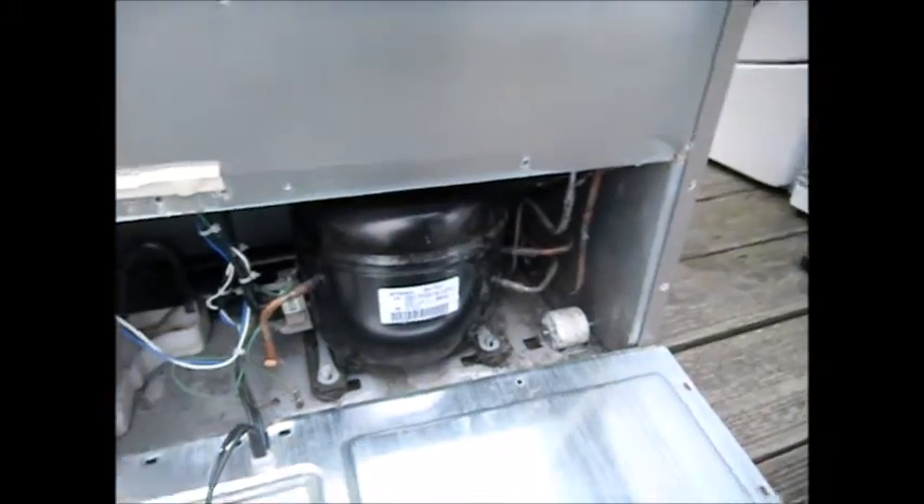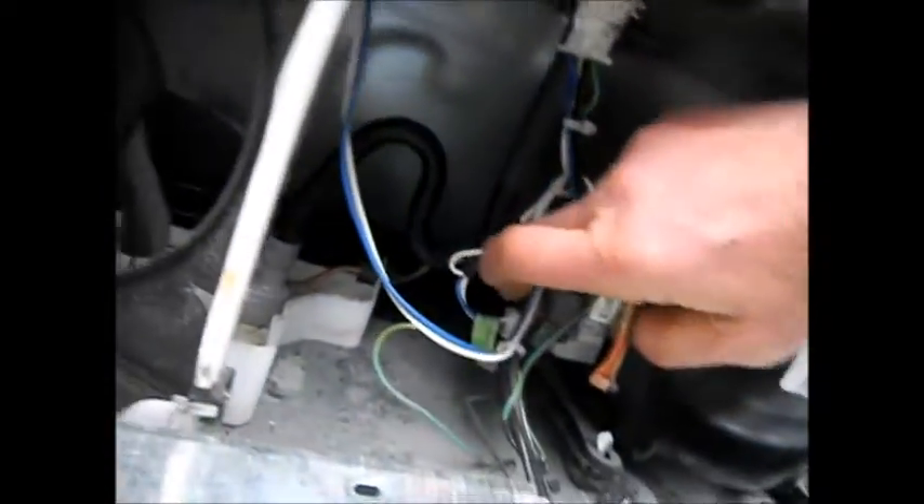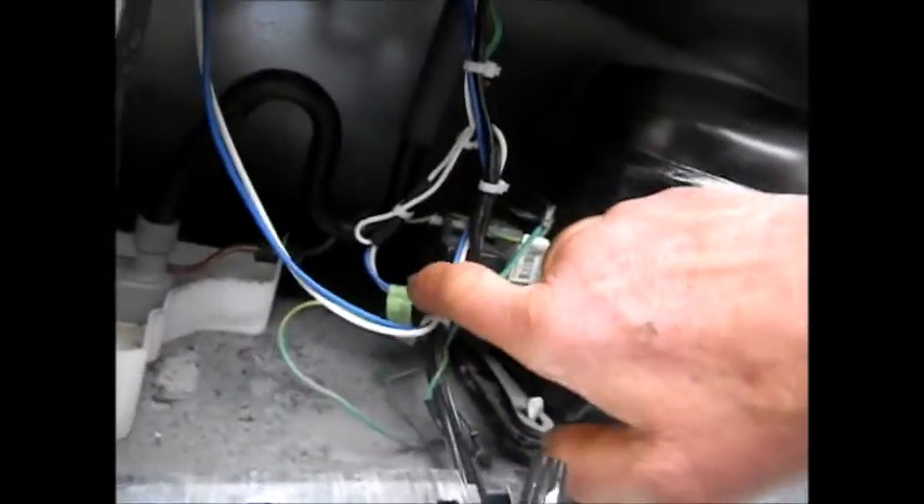I tried to start the relay on it to make sure the compressor is good. The compressor is good by itself — it will run on an isolated circuit. But basically, it's not getting any voltage to the blue and white wire.